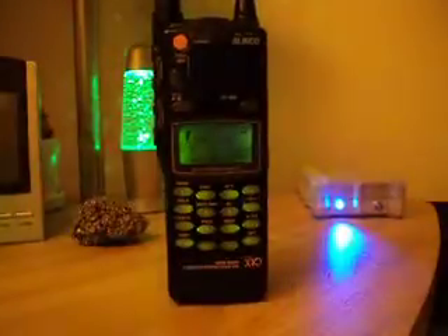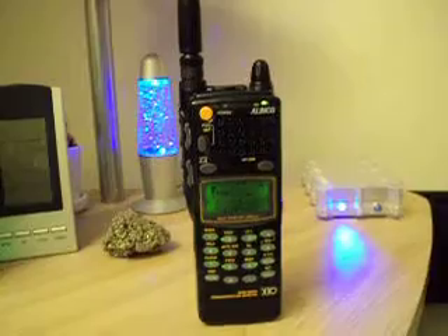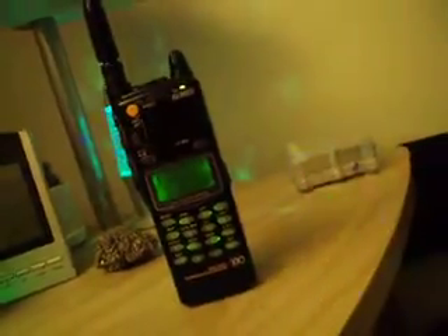I almost had one one time. I was gonna buy it from someone, and it was a brick, and that was the end of that, so I never got it. But the price was right. It didn't have a full keyboard or anything, but you could just change the cover — the face. Good radios.